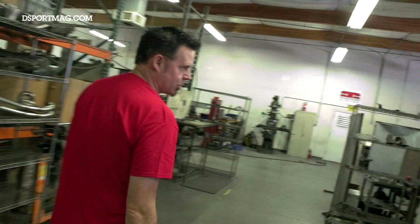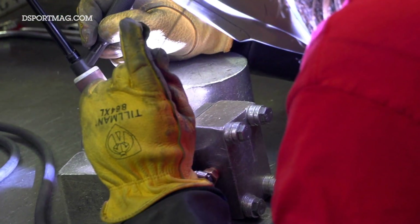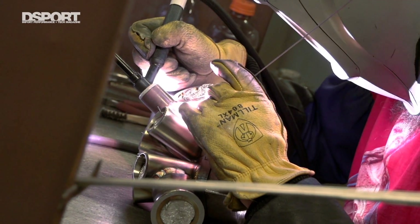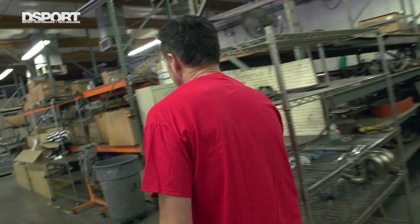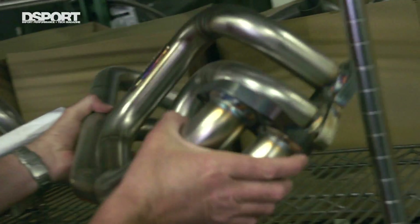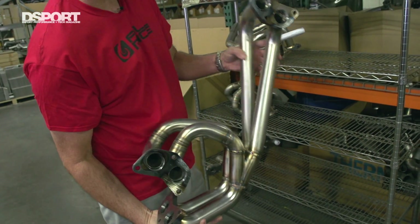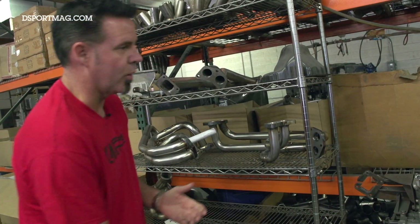Now we'll head down here to a finished welder. We have four finished welders in the shop — two that'll do aluminum, one that does both aluminum and thin wall and thick wall pipe, and two guys that do nothing but the thick wall. Once it's out of there, they come over here. This Subaru just got completed with the finished welds and it's waiting to be ported. All of this welding in here will be smoothed out, and they'll do the porting.